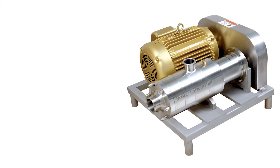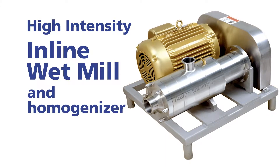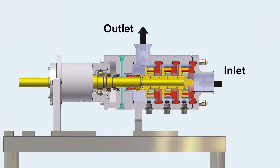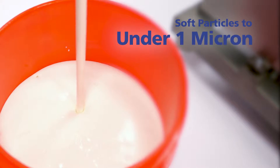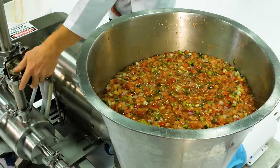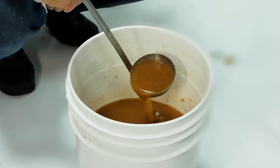The Boston Shear Mill is a high-intensity inline wet mill and homogenizer. This heavy-duty all-purpose inline milling machine is essential for processors that require milling of soft particles to under 1 micron or hard particles down to 1 to 2 microns. There are many other benefits of a Boston Shear Mill besides reducing the particle size of your finished product.